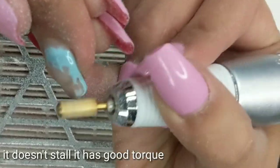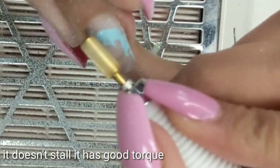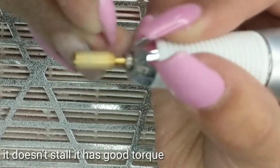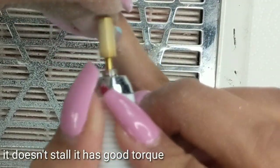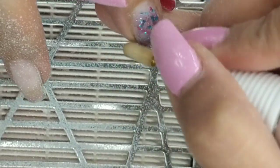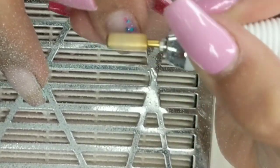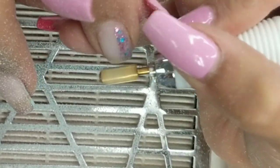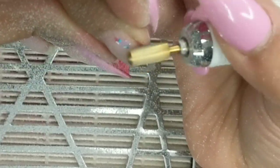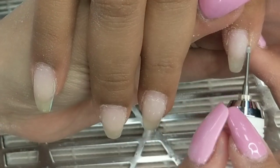Some inexpensive files stop and don't fully commit to the turn — they slow down and stop spinning as often. But here it just works so easily. I actually found it a little easier to work with than the one I currently have because it is a lighter handle, so it was easier to work with the nail bits and use on my hands.